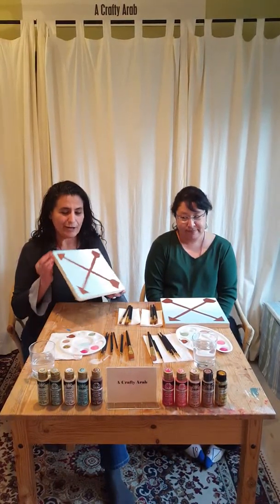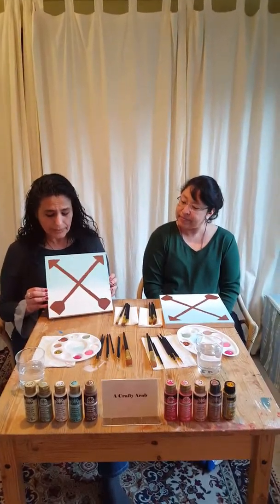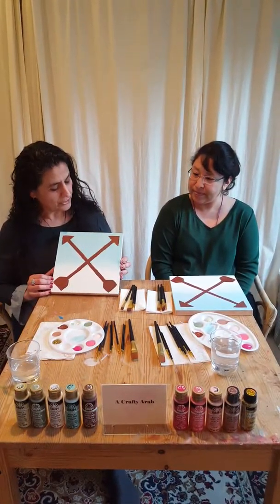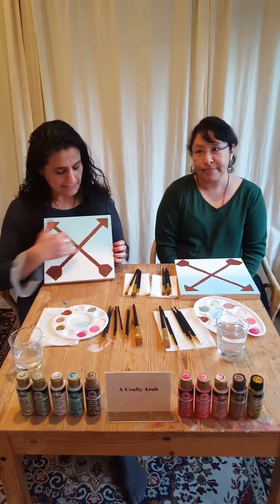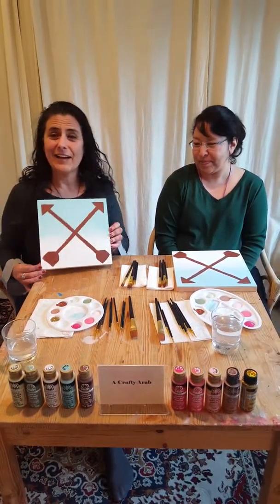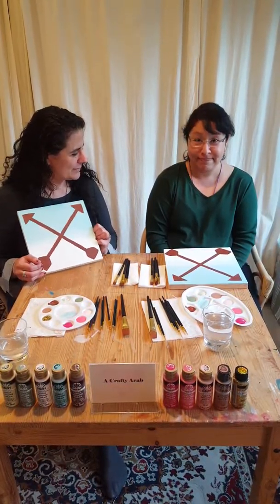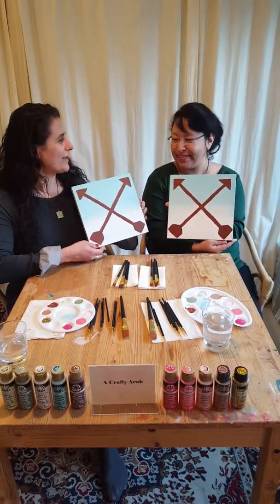We're putting on the final touches of our beautiful arrows that we actually started with the Jamaican blue and the white of our multicultural colors. You can get the instructions for how we created this beautiful design — melding into each other — and then added our arrows, all from the instructions on the video, which are so easy to follow. Look how gorgeous our arrows are. We could probably just stop here, right? No, we're gonna keep going.